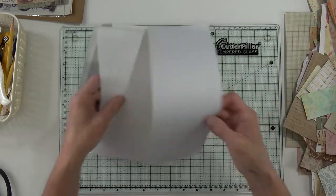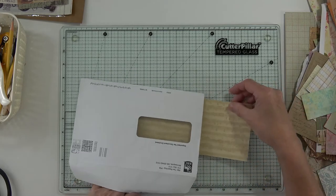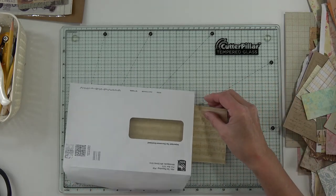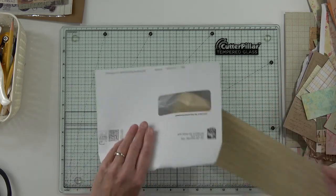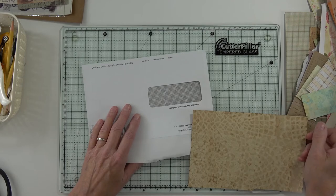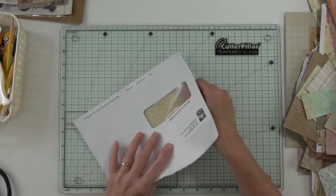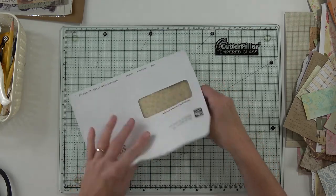Something on the inside of an envelope - maybe music. I'm only using scraps, by the way. I told myself I couldn't use any new paper line until I got through some of my scraps.